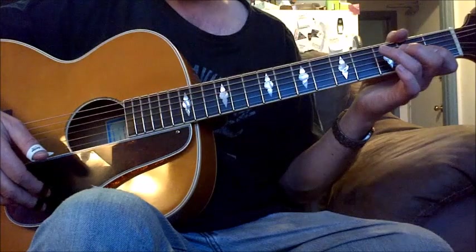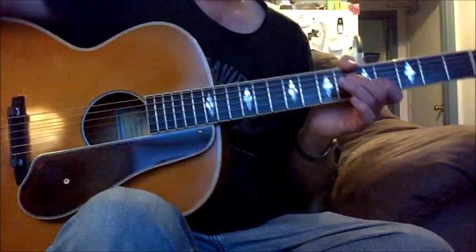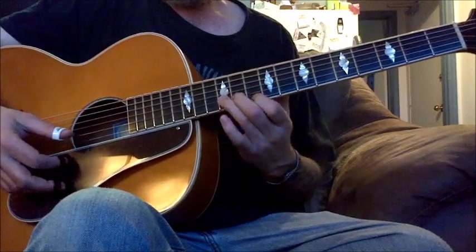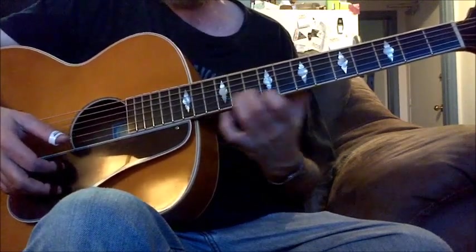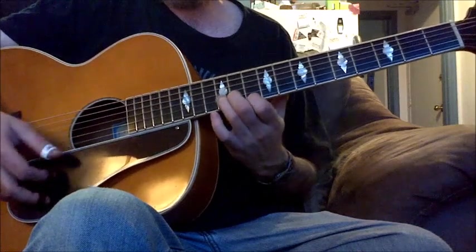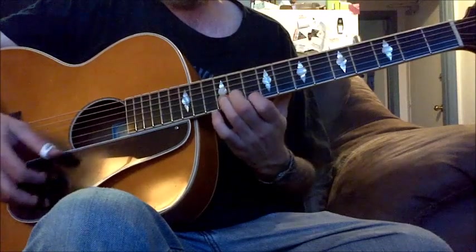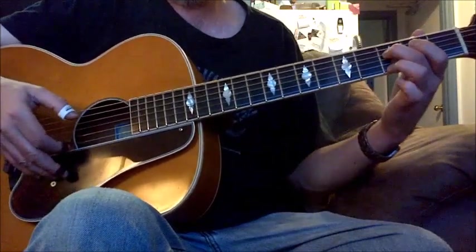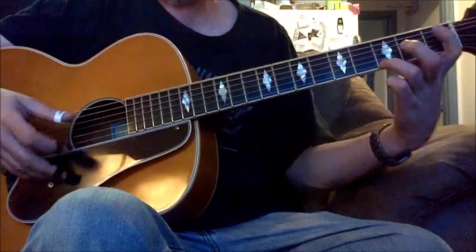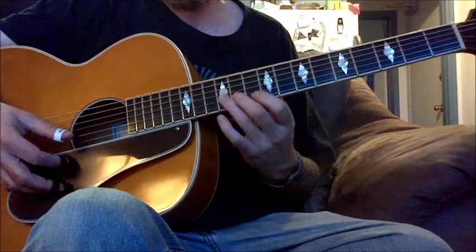I'll break that down. When he starts up here, he's doing something pretty wild. I think what he's doing for the intro is...